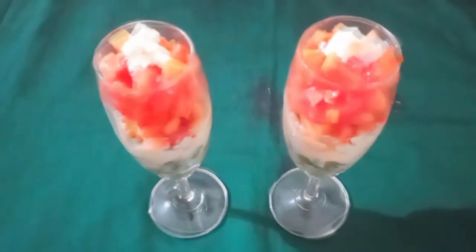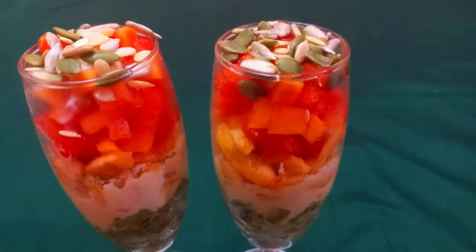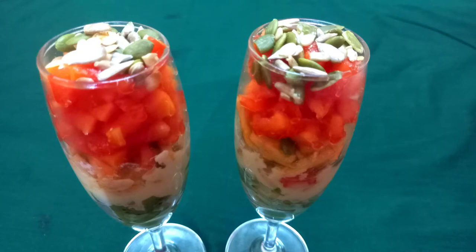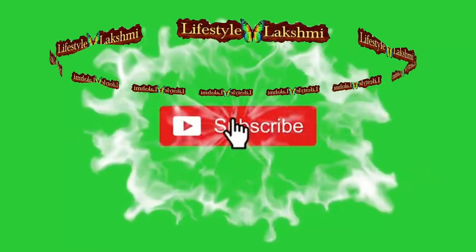On top of it, add some more cream and sprinkle some dry fruits according to your choice. Now the yummy tricolor fruit salad is ready. All of you try it at home and send the feedback in the comment section.